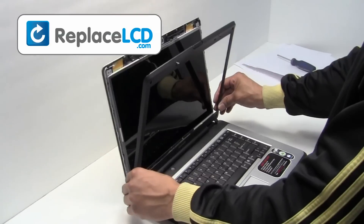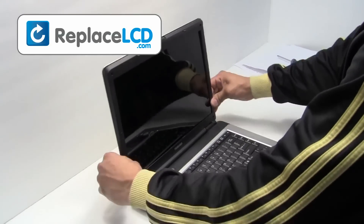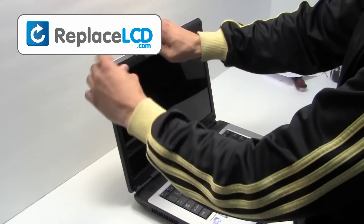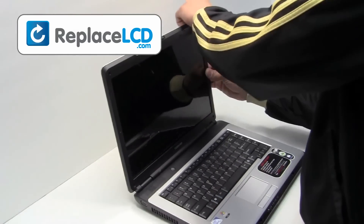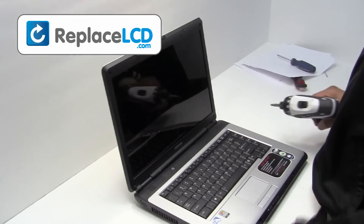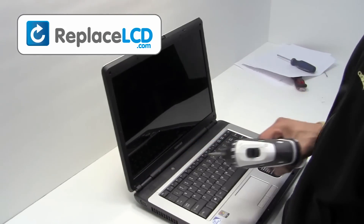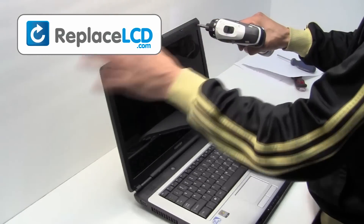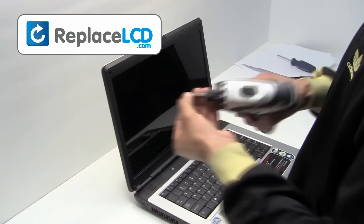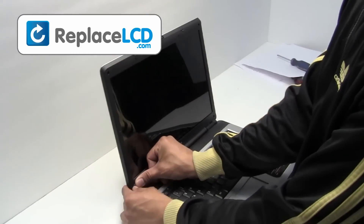Place the LCD bezel back onto the screen and snap it back into place. Screw the plastic bezel back onto the LCD. Place the rubber covers over the screws.